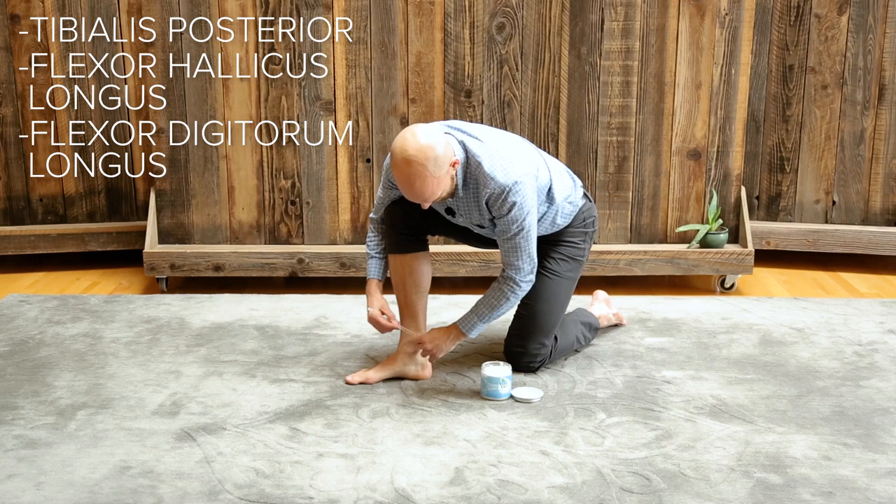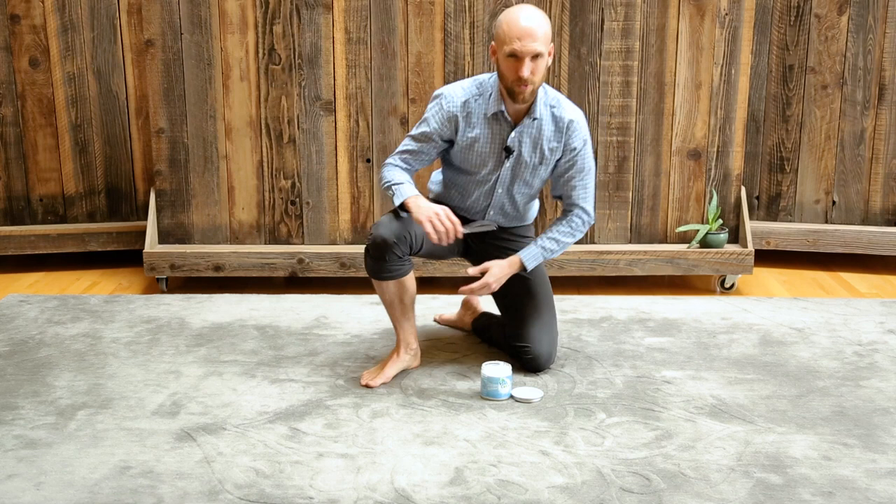Just hit those for a couple of minutes and don't try to make all the changes in the world in one day because you will scrape yourself up. If you just do maybe 30 seconds to a minute on day one, that will pay off, and you'll build on that over time.